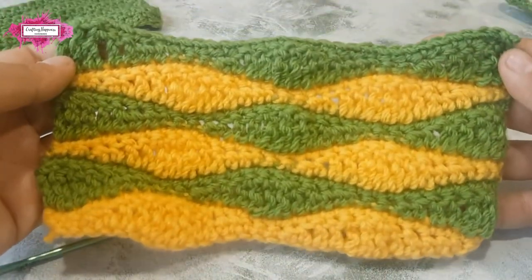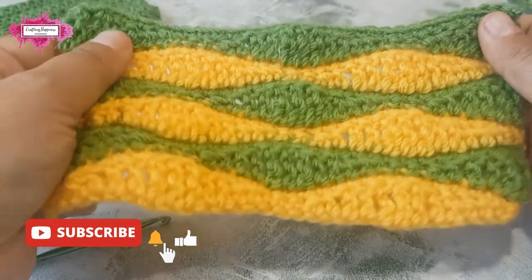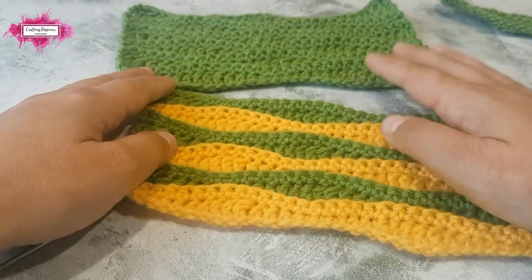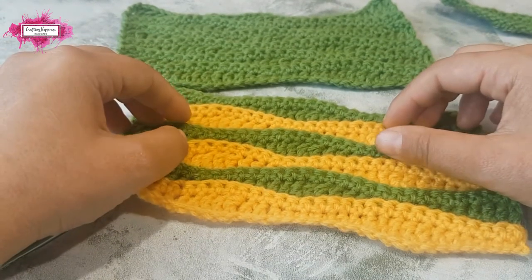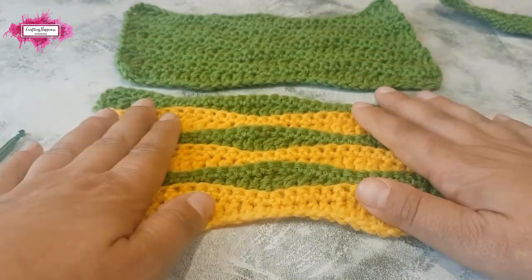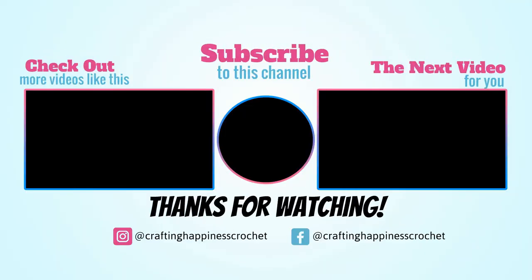You can see the back. I'll also include a diagram at the end so you can see better how the pattern is worked up. This is the long wave stitch — I hope you enjoyed my tutorial. Don't forget to subscribe to my channel if you'd like to see more tutorials like this, and follow me on social media for more free crochet patterns and tutorials. I'll leave the links in the description. Happy crocheting!